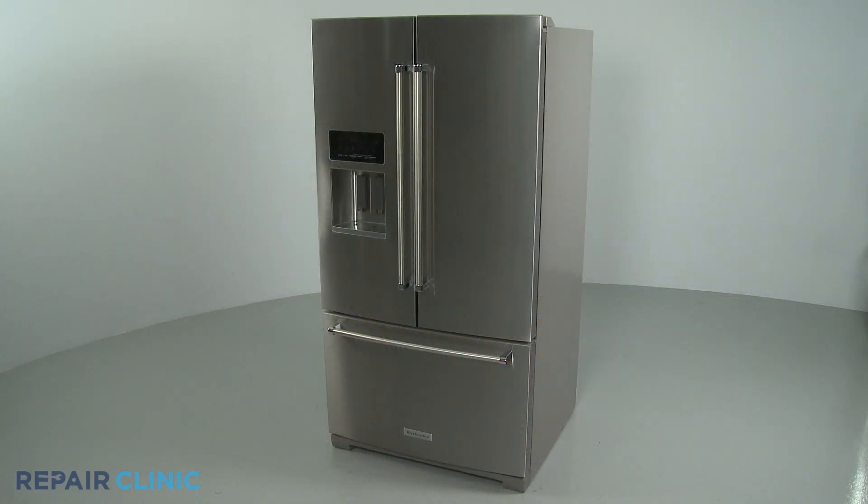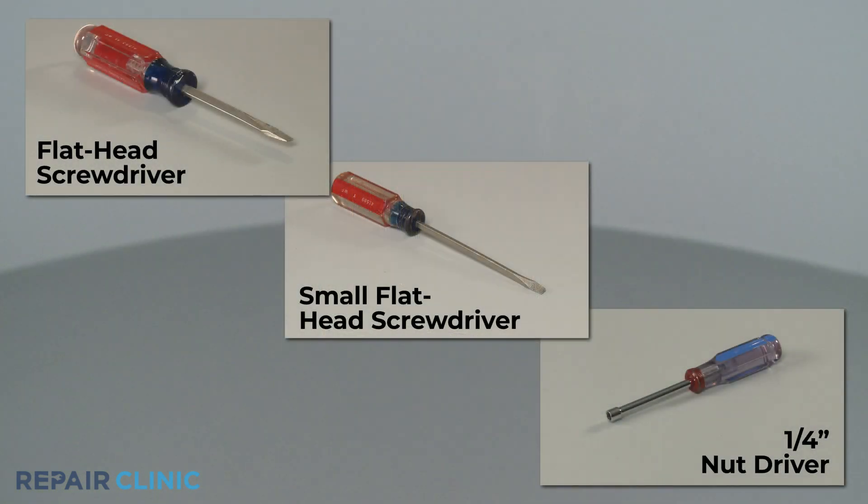To replace the left lower freezer drawer glide in this KitchenAid refrigerator, you will need a flathead screwdriver, a small flathead screwdriver, and a quarter-inch nut driver.